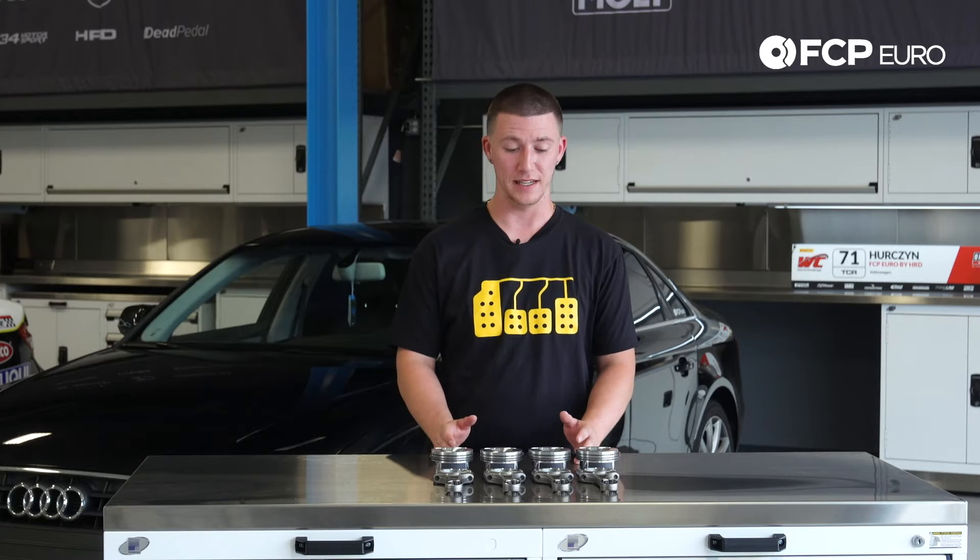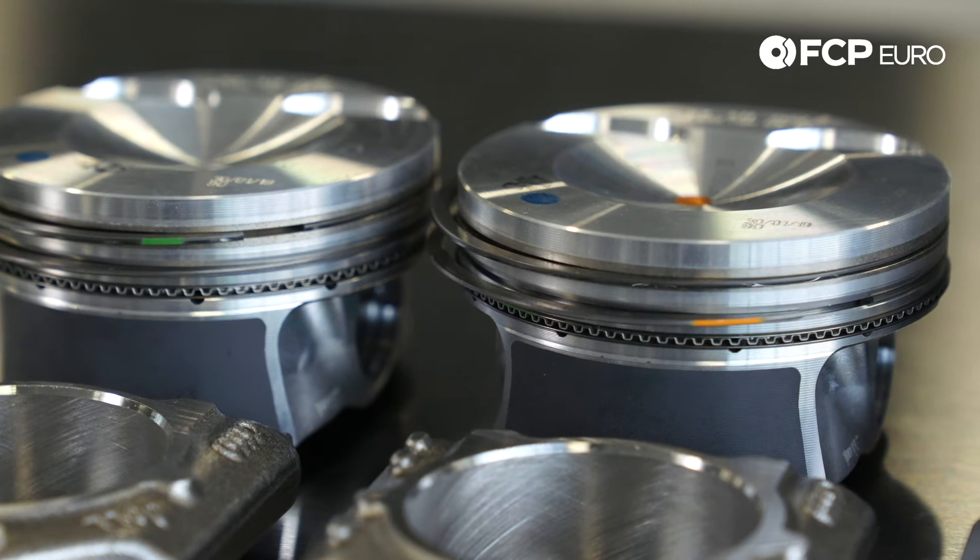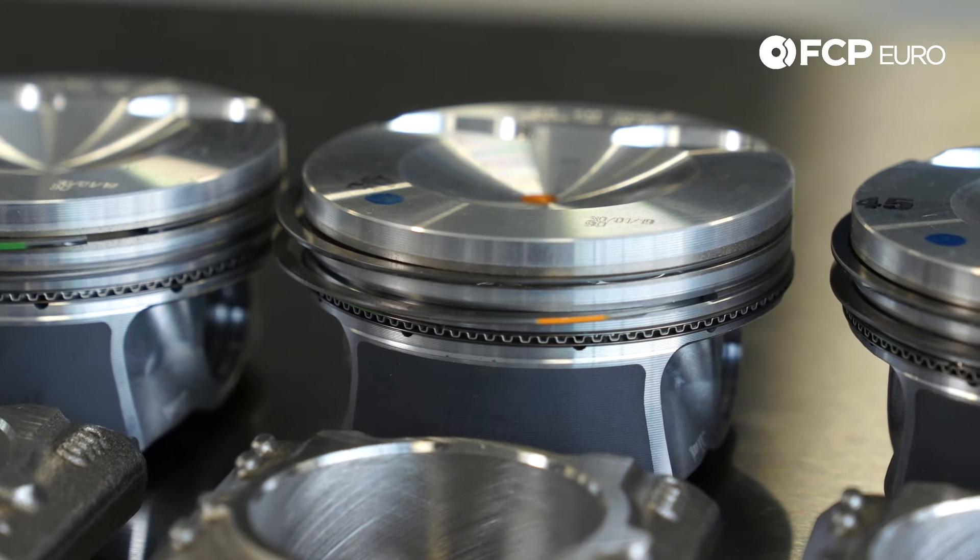The main symptom that you experience is that you're consuming oil higher than usual. That's because the oil is bypassing the piston rings, which is making the oil burn in your combustion chamber.